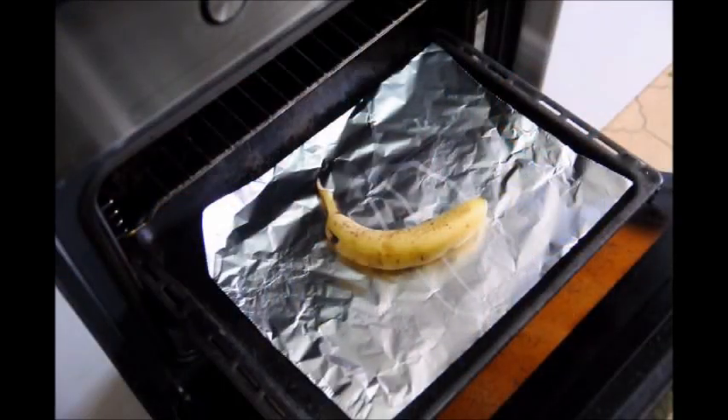The first thing we're gonna do is add our banana to the oven. I've already had the oven preheated at 210 degrees Celsius, which is about 410 degrees Fahrenheit, and we're gonna put this in the oven for between 10 to 12 minutes.